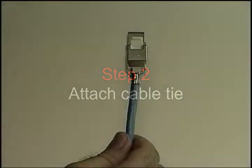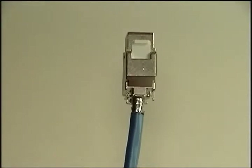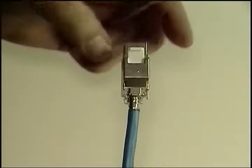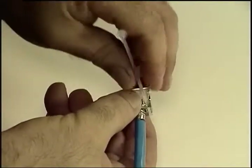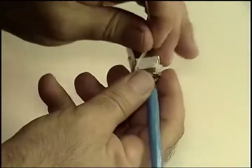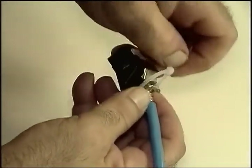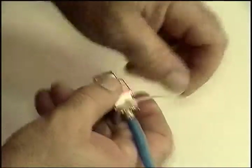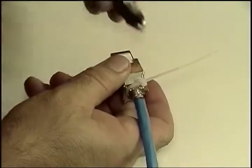Step 2 consists of using a cable tie to maintain the 360-degree contact. The cable tie is inserted into a slot for that purpose on the right hand side. As with all cable tie cutoffs, make sure it's nice and close with no sharp edge protruding.